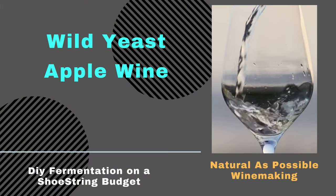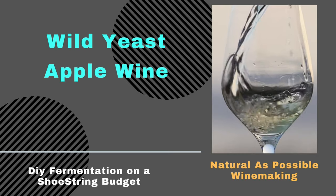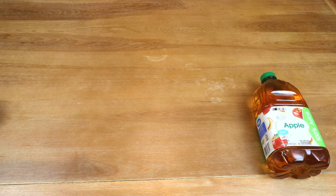In this video we're going to be doing something a little bit different. We're going to be making two quarts of apple wine using a natural wild yeast starter that I did in the preceding video. Hi, I'm Charles and welcome to DIY Fermentation, your site for doing fermentation on a shoestring budget. Now to make our apple wine using our wild yeast starter we need of course two quarts of apple juice.